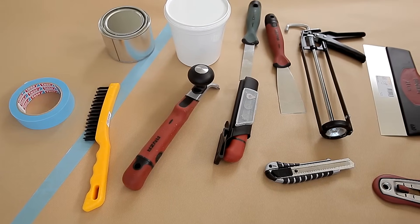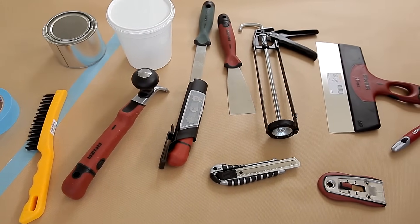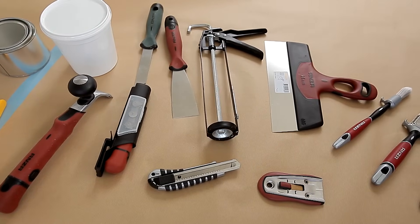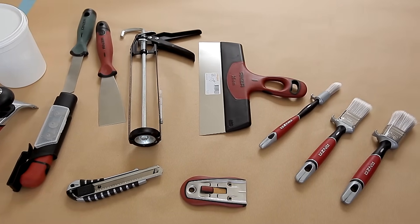For this job you'll need a wire brush, a large and small scraper, a stripping knife, a putty knife, a sealant gun, a knife, tape, a wide filling knife, a window scraper, a small round brush and two smaller brushes.